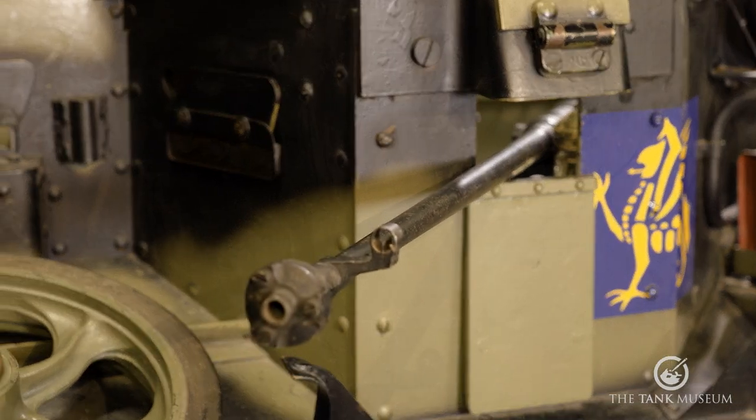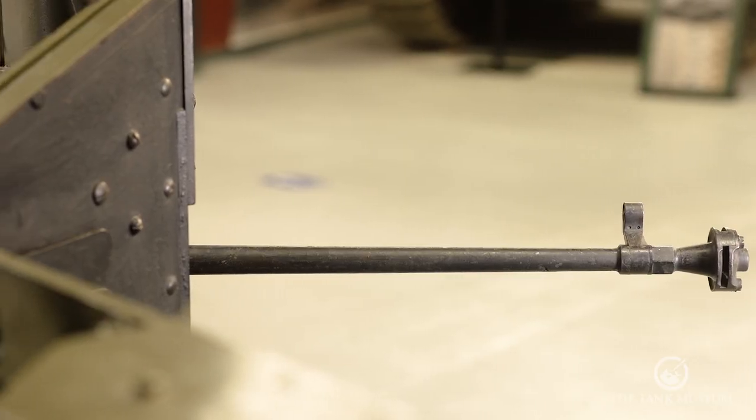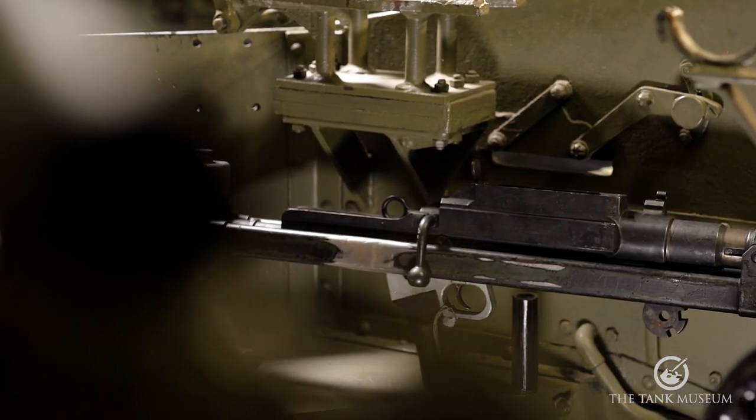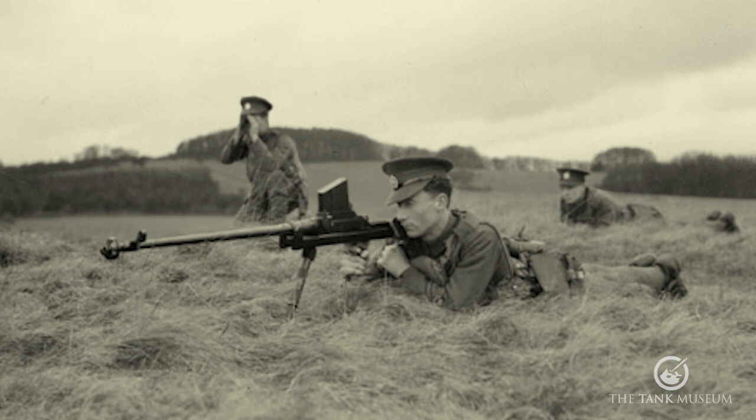In the next episode of Anti-Tank Chats, I'll move on from looking at the German anti-tank rifles to examine the development of British anti-tank rifles during the Second World War, in particular the Boys anti-tank rifle.